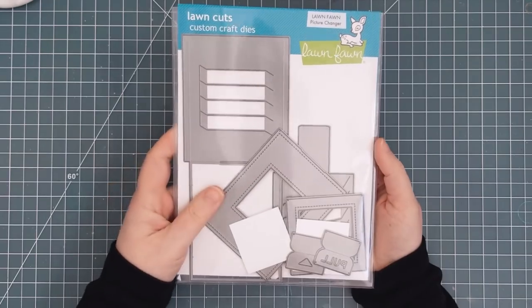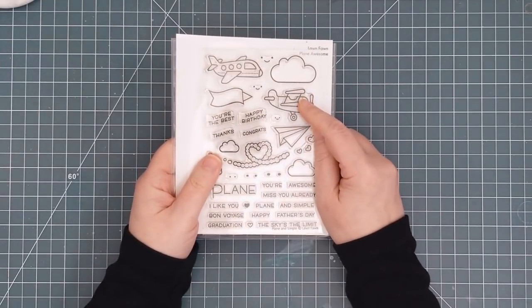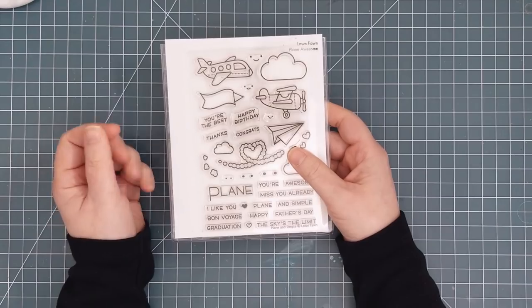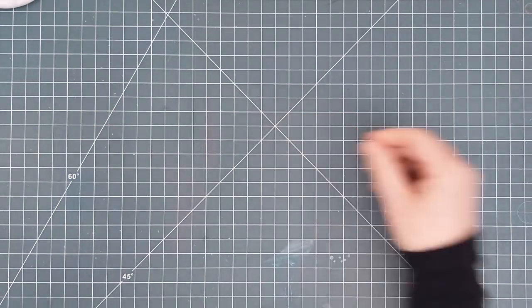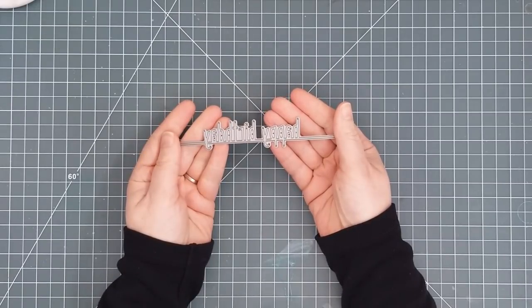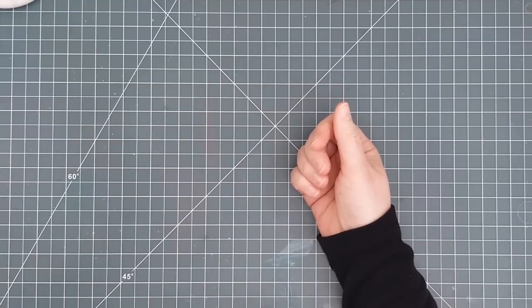I keep them all in one pouch just for convenience. Now there's a number of before and after stamp sets that are specifically designed to be used with this die, but I chose to use an older set called Plain and Simple since my son is a pilot currently working towards his commercial pilot qualification. I also used the Happy Birthday Line Border die to create my sentiment.